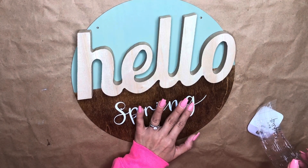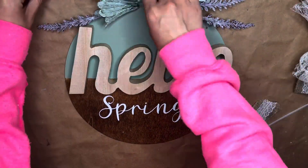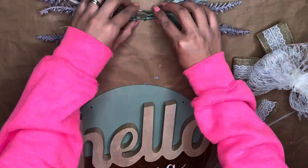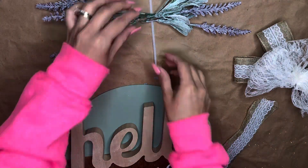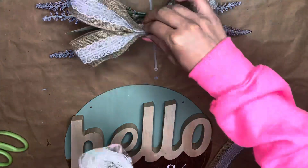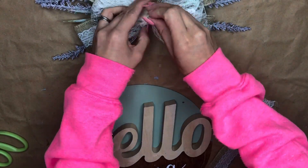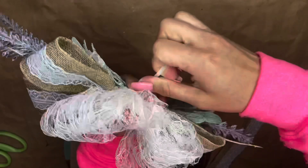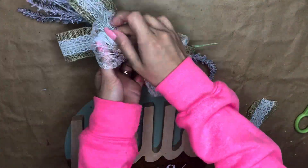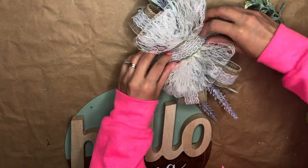The word 'hello' is still not glued — I hadn't decided exactly where I wanted to place it yet and wanted to make sure everything would work out. I take the greenery and as you can see I do three of the little lavenders on each side. The bow I already made — it's the exact same technique I always use, and I'm sure you don't want to watch me make a bow again, but let me know if you'd like a separate tutorial.